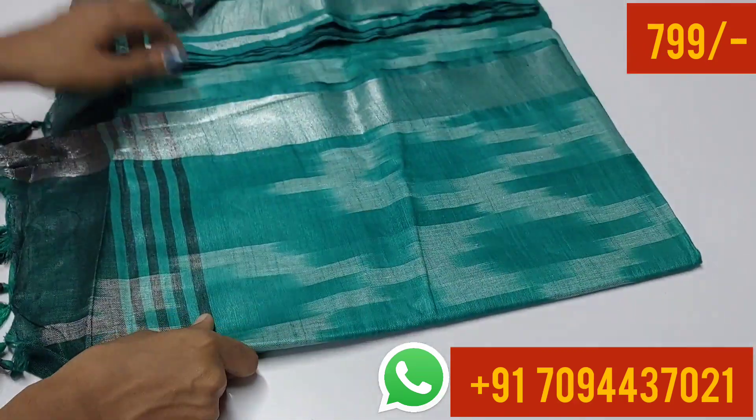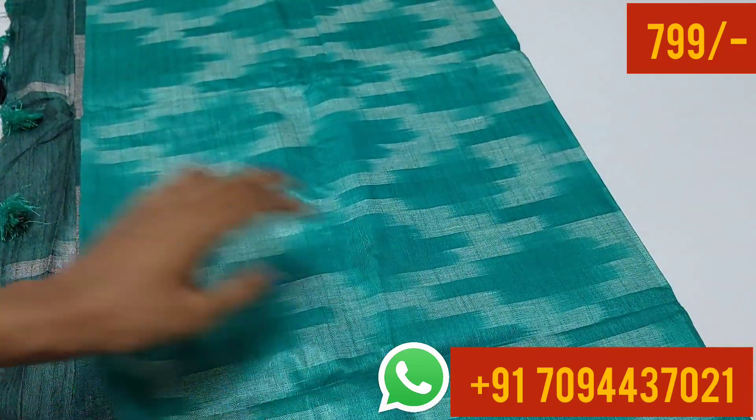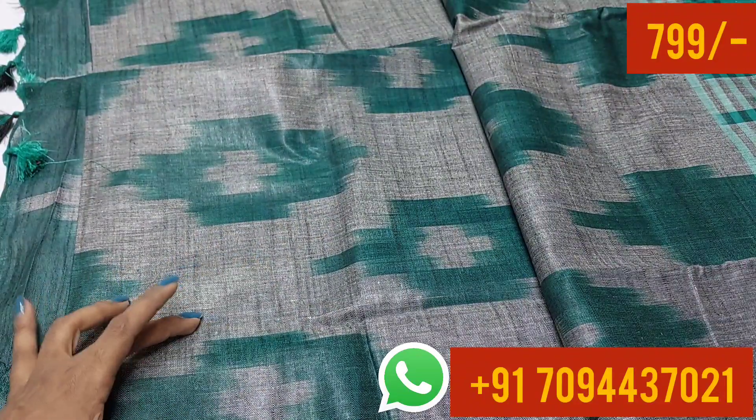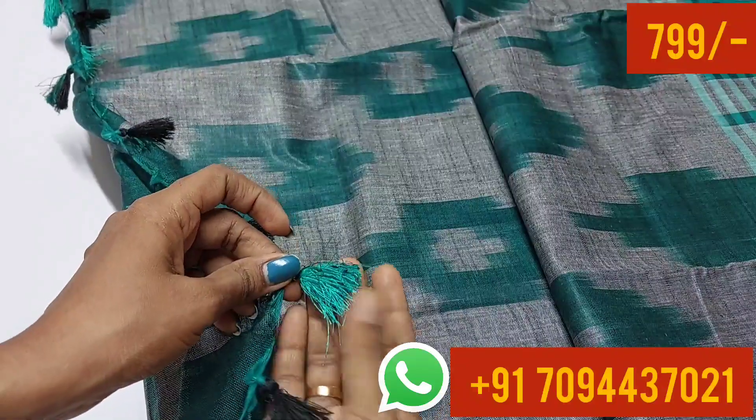Let's see the first saree — it is a superb color combination. This is your favorite design. The saree color is grey and black color.